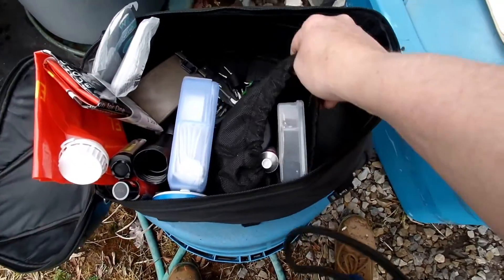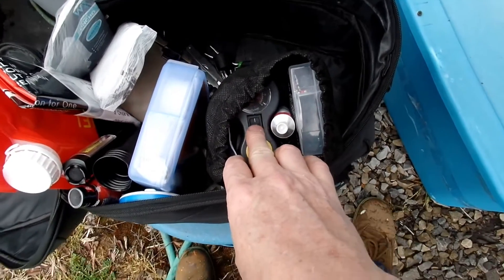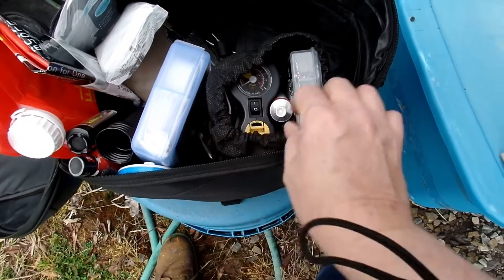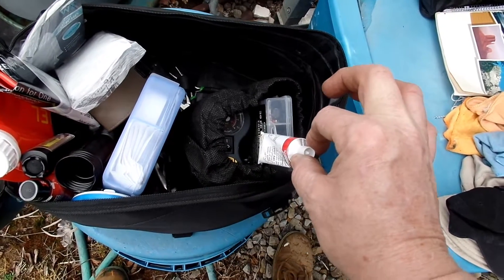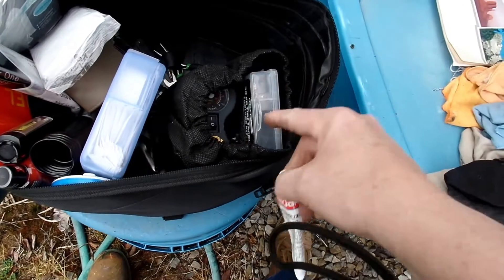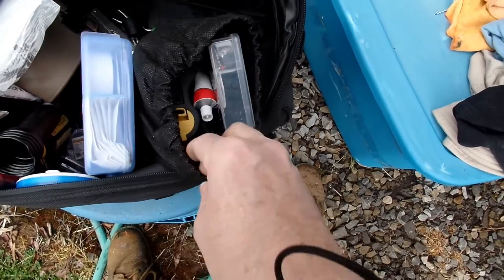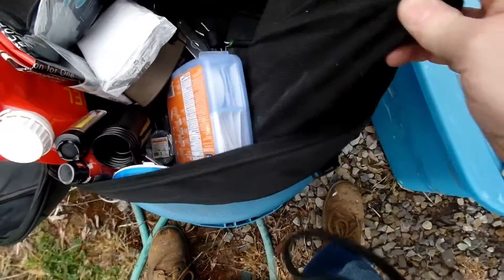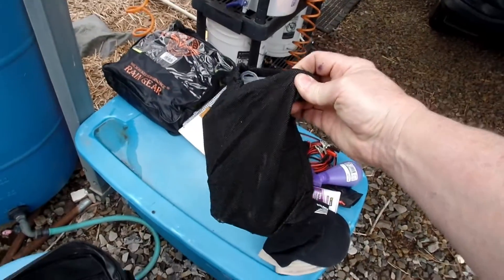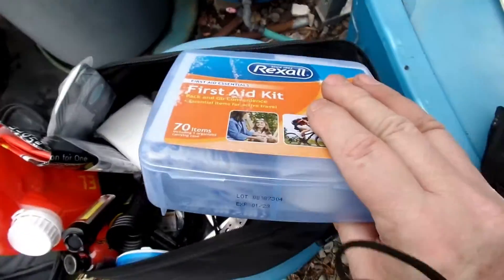Here's all my flat stuff. That little AC compressor is Harley Davidson style. Here is a flat kit from Grip. I got an extra tube of glue because you have to use the glue to put the strips in. I have a couple of little wrenches to pull nails out with. That bag right there is all the flat repair stuff — and of course the first aid kit.